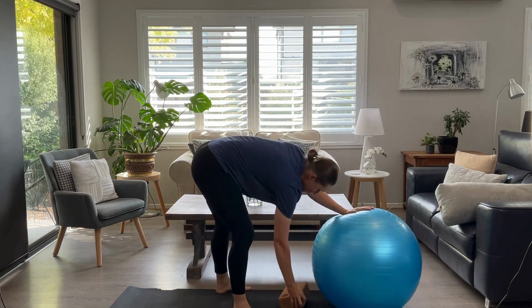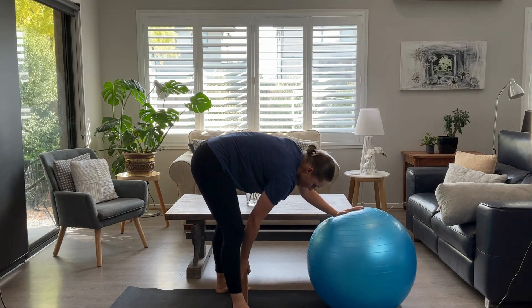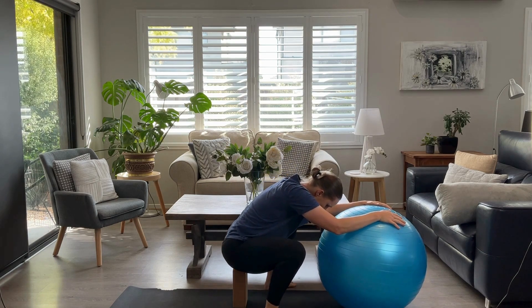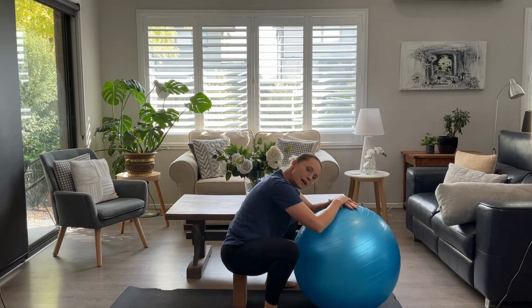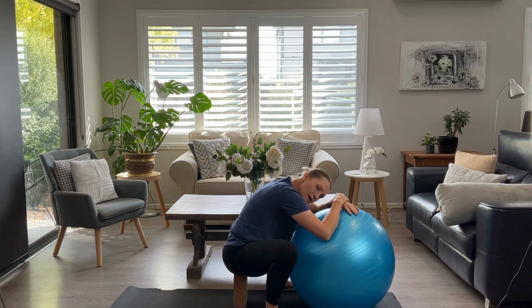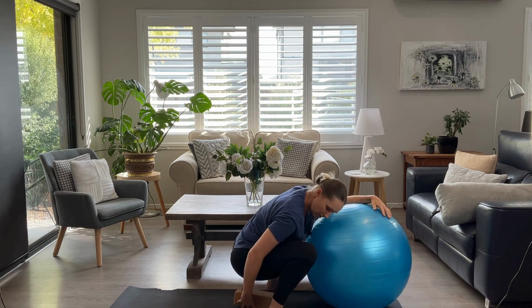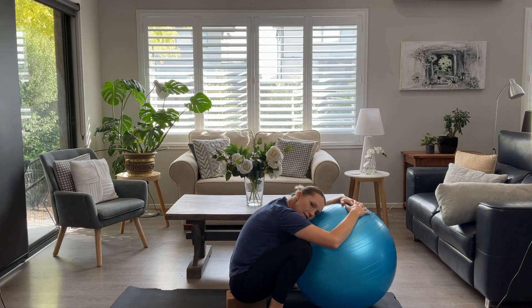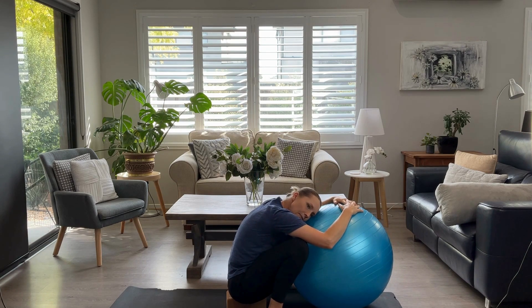Grab your yoga block or your book if you can't get down. Get into a squat position and lean over the ball. If you can do it without the yoga block, maybe you take it down a level and squat lower. This is obviously not something you're going to do the whole of labour, but it is a good position to work on.